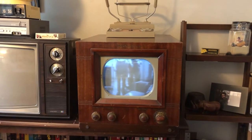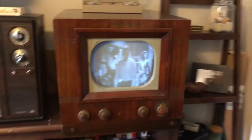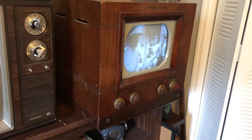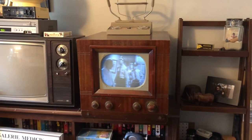Here it is — finished and put back together. The case could use a little work but I'm not too worried about it. I think it looks really nice for being this old. Might get it done one day, but I'm happy with this.